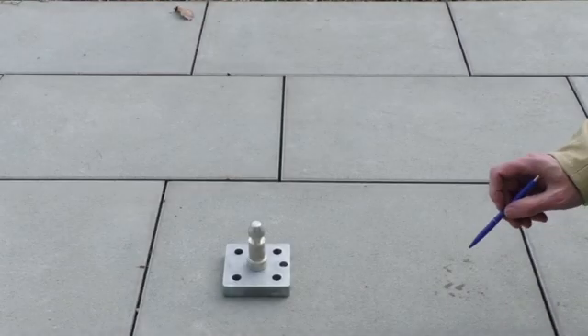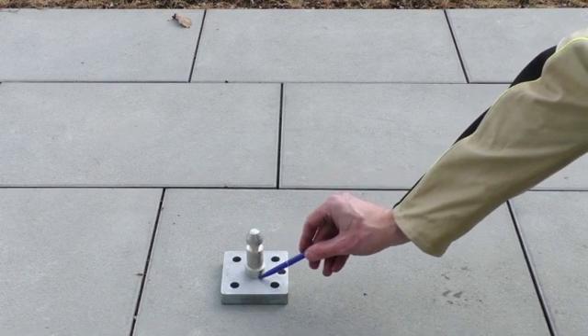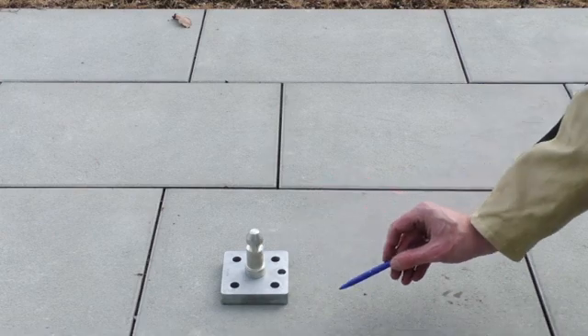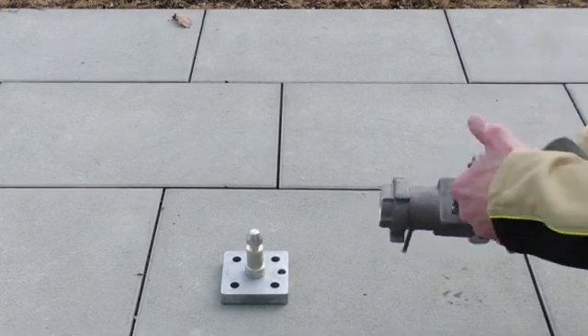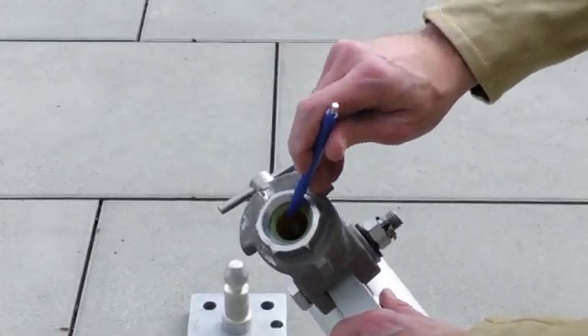The earth-fix point is based on a flange plate with support bolt. The bolt carries a groove for safe fixation of the earthing sleeve. The earthing sleeve is equipped with a contact socket and a locking pin.